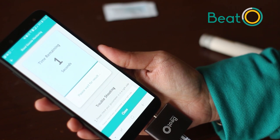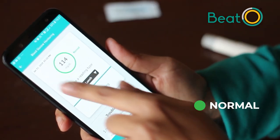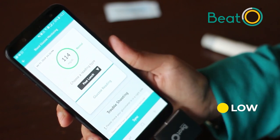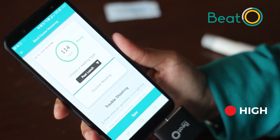Wait 10 seconds before your result appears. If your reading is in the normal range, it will show a green circle. A yellow circle indicates a low reading, and a red circle indicates that your reading level is high.